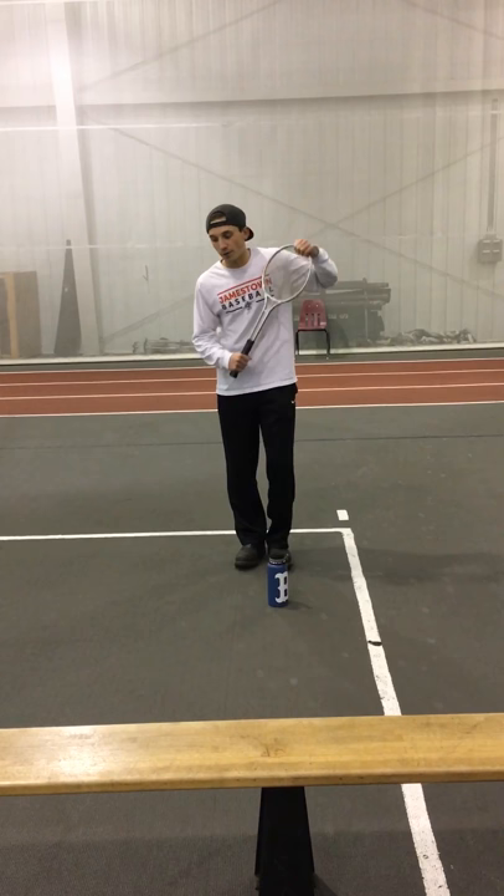What I'm going to do is start and work on my steps. The approach to the forehand net shot is a left, right, with a reach, right over.